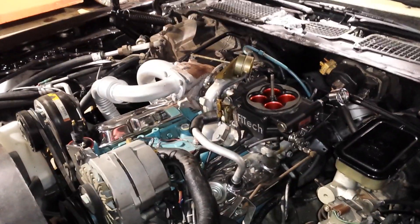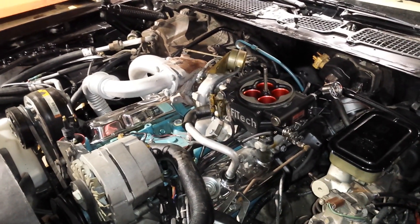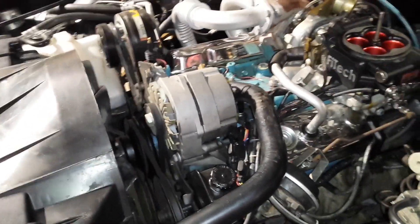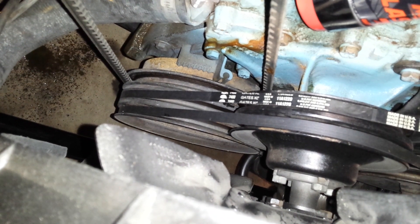Since this car is already set up and we know it runs, I'm going to take the distributor cap off and rotate the engine over until the rotor points to the area of the number one spark plug wire on the cap. I'll also watch the harmonic balancer to see where the timing mark lines up on the timing indicator for the 301.